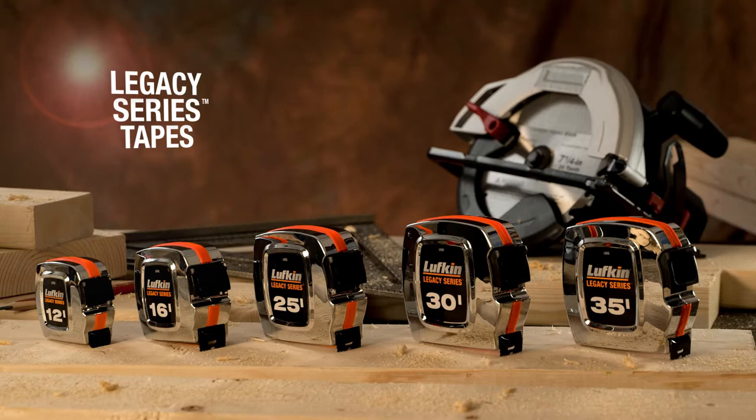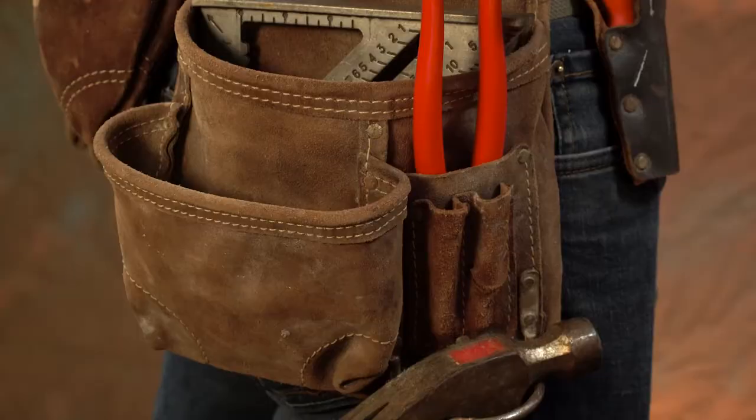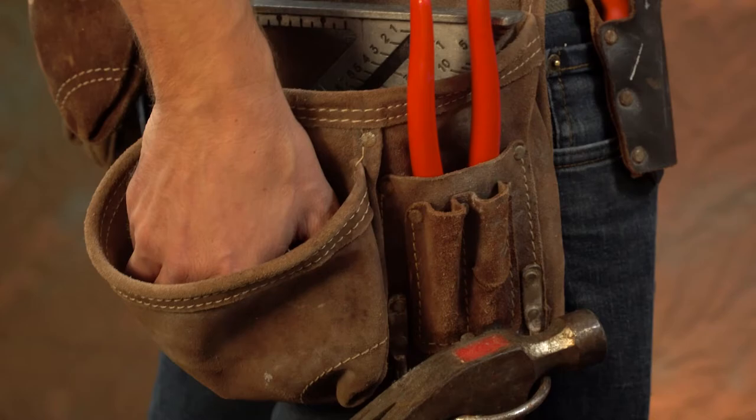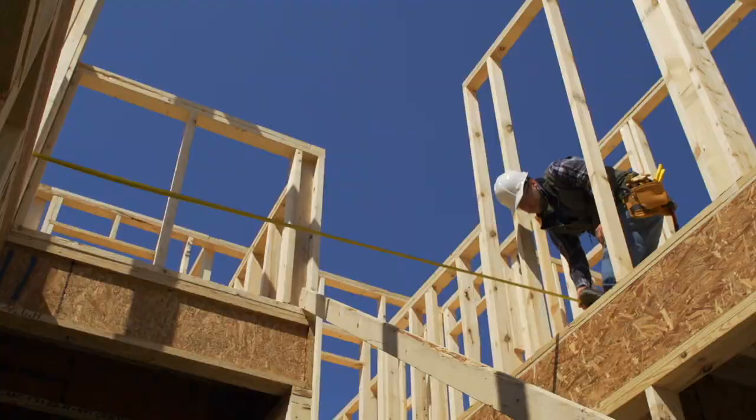Timeless. Proven. Legendary. Lufkin honors the classic chrome tape measure with the Legacy series. Cased in mirror-finished chrome and a vintage style square label, the Legacy series adds a touch of class and confidence to any tool belt.